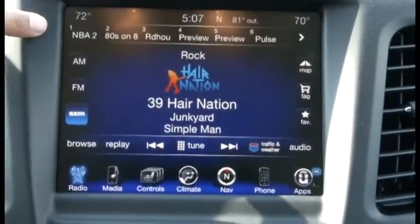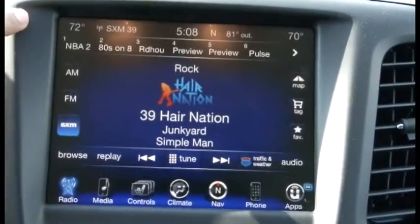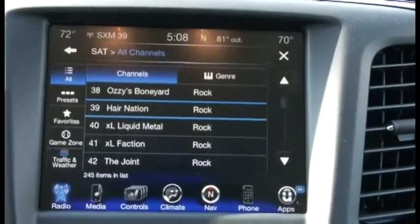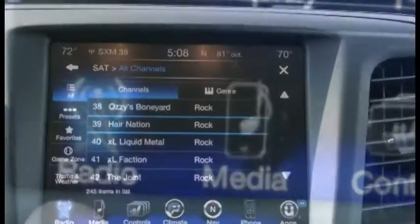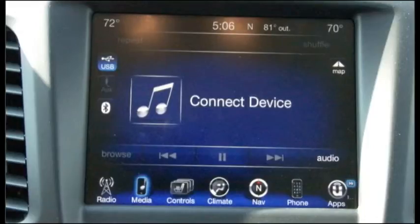With each station, there is a browse button at the bottom right of the display to scroll and select a favorite AM, FM, or satellite radio station. Next up is the media function. This function allows the user to Bluetooth-link his or her smartphone or wireless device to the car in order to play their music wirelessly.